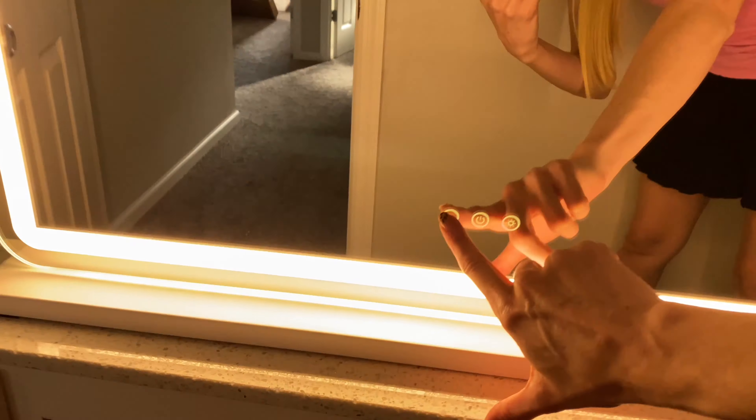You can also change the light levels. In the back, you have a place if you want to put it in the wall instead of having it on the stand. And it also comes with the little magnification mirror.